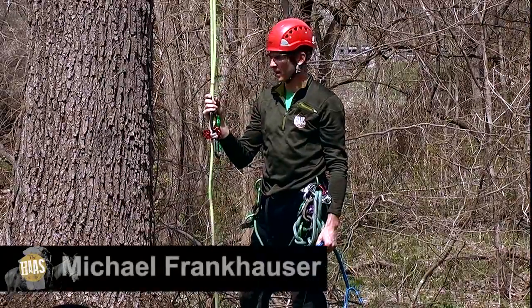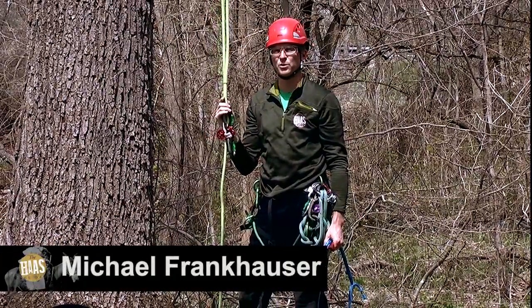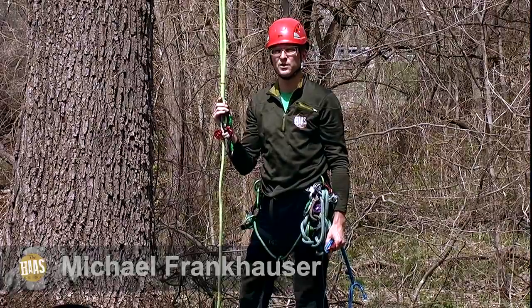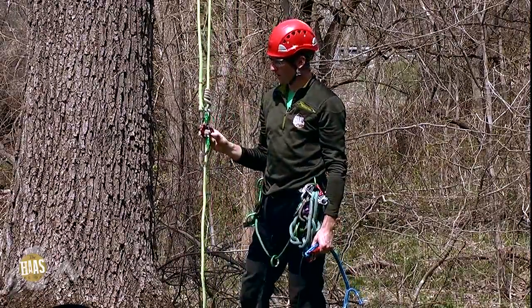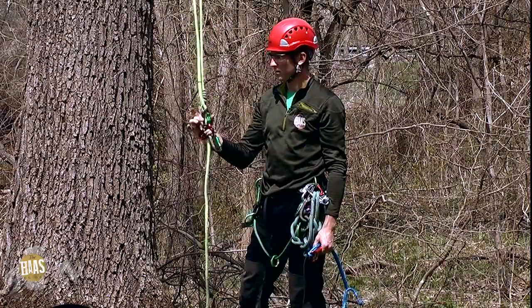Hi, I'm Michael with Haas Tree Gear and I'm here to show you how to pick the appropriate size Haas and then how to set it up once you get it. So what I have is a double system, a hitch climber pulley and two carabiners.